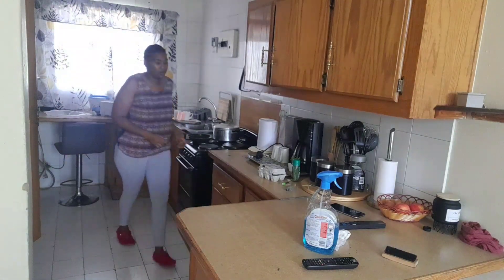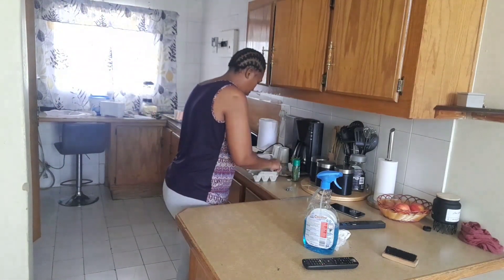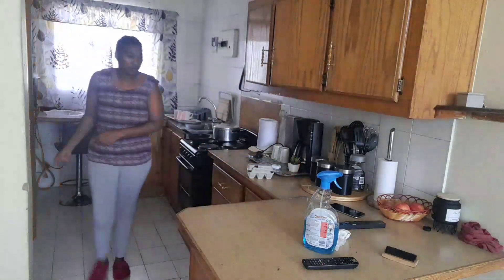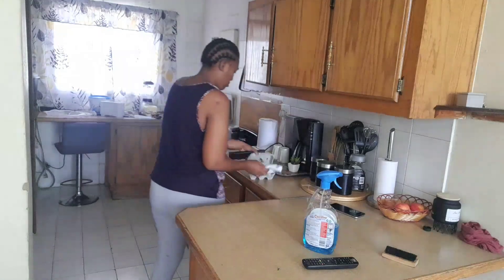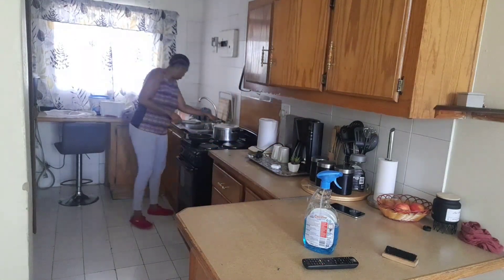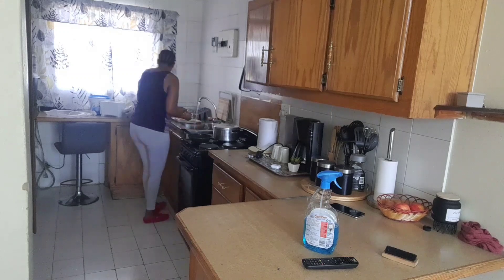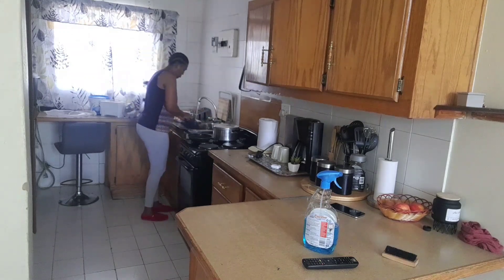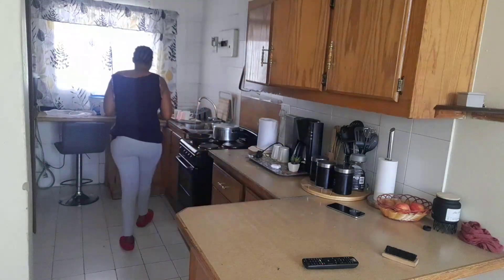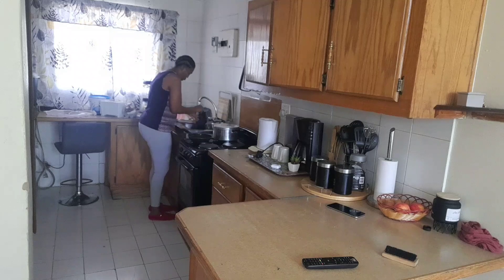I remember when I bought this Mr. Sheen Clear View — I bought it to wash my windows only. But one day I tried to use it on my stove and I really loved how it turned out. I noticed it's not only for windows; it's a multi-purpose cleaner as well. I really enjoyed how it removes the grease from my stove.